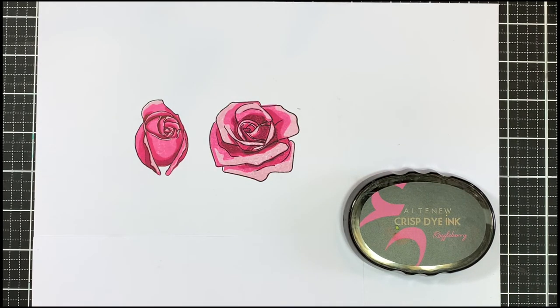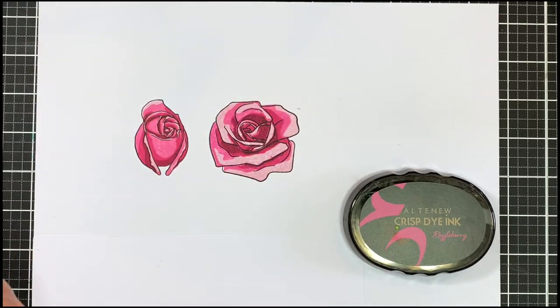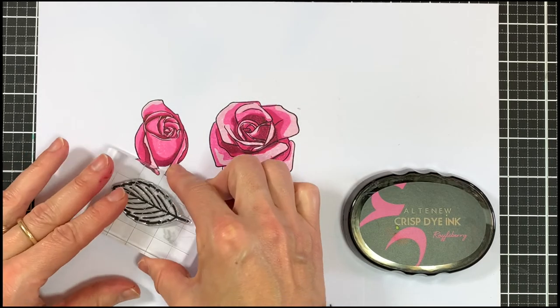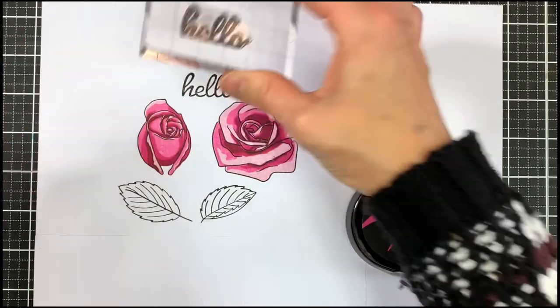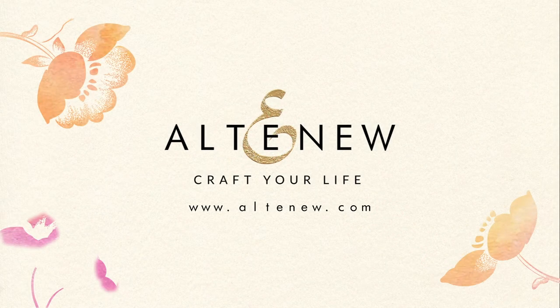In the set you also get two leaves and a lovely hello stamp and you can stamp these in any color you want. You can even stamp them onto pattern paper, cut them out or color them with your favorite mediums. I hope this layering guide video was helpful. If you have any questions just let us know by emailing support at Altenew.com. Have a lovely day. Bye bye.